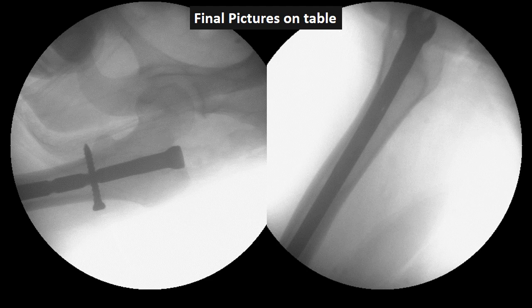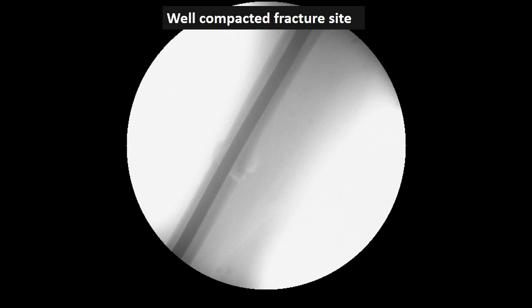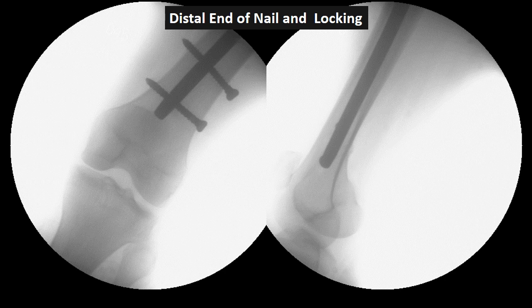The proximal end of the nail on the table — you can see in the right side picture that the nail is now posteriorly positioned and not causing any roof stress, as the entry was initially more in the anterior aspect. Now the entry has been enlarged more posteriorly and the nail is well-positioned in the posterior part of the neck. The lateral view of the fracture site and the distal end of the nail show the proximal portion is slightly bent because of the extraction done to compact the fracture.